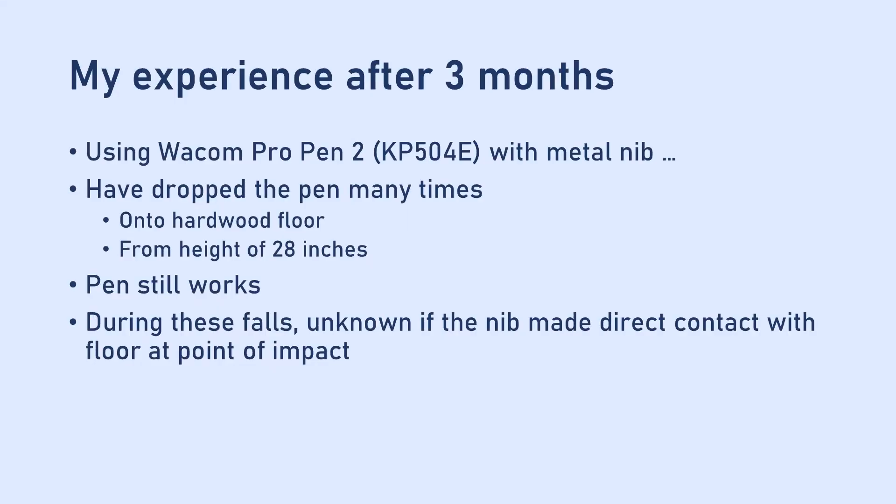In the three months that I've been using my metal nib, I have dropped it many times — from about 28 inches onto a hardwood floor — and nothing has gone wrong. But you have to keep in mind that maybe it just fell in a way that the metal nib did not directly contact the hardwood floor, and that is presumably where the real damage would occur. I am really interested in trying to test whether a metal nib will break the inside of the pen, but honestly testing this means I'm going to have to try to destroy one of my pens. These pens are not cheap, so I'm not looking forward to that — but perhaps that is the price of knowledge. I will consider how to test this as I get closer to the end of the experiment.